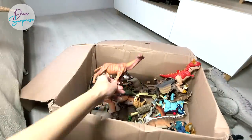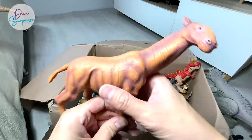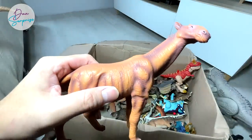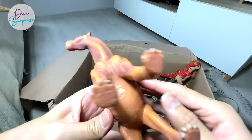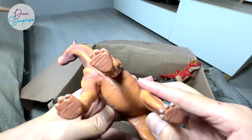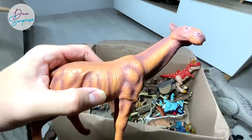Next up, this one also looks super cool. It looks like a giraffe, but it actually is not — I think it is closely related to a horse, if I'm not wrong. Paraceratherium — a prehistoric animal.